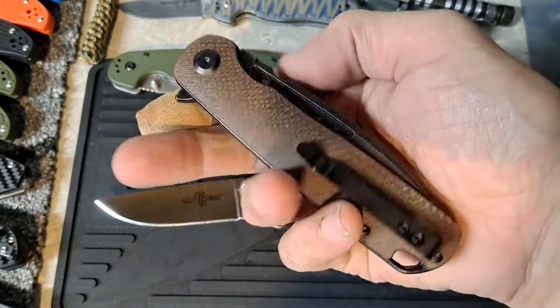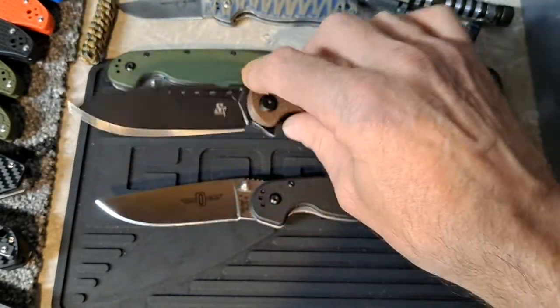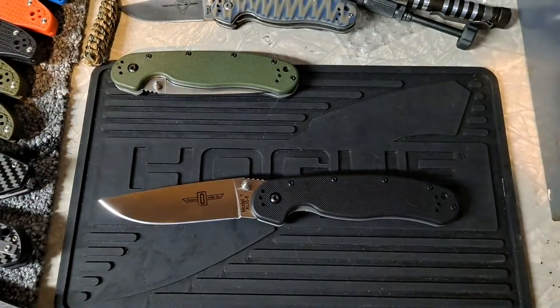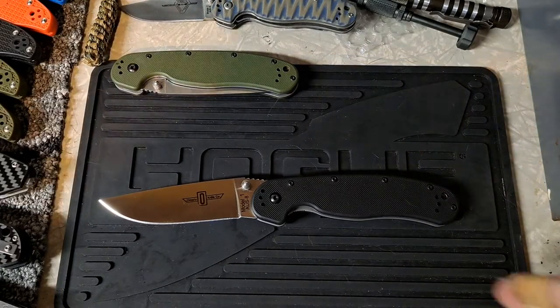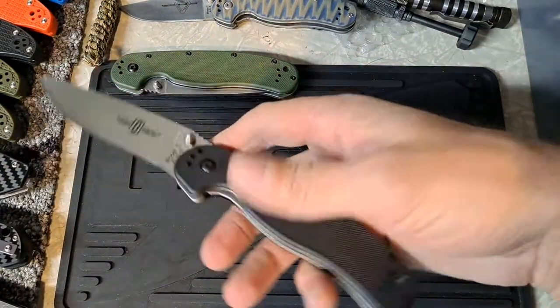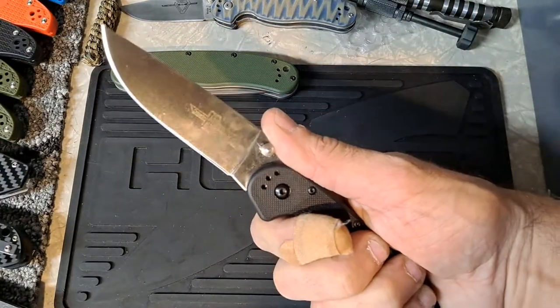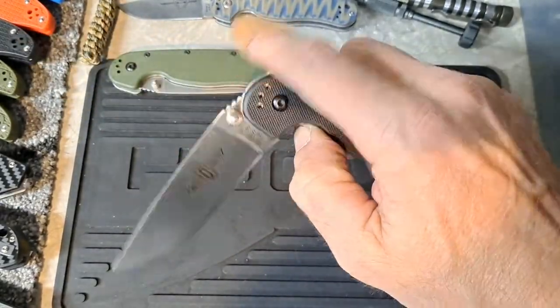Absolutely amazing spidey flick with this — the groove is just perfect. I'll be doing a video on this soon, but that's what I have in my pocket today. A lot of people have the Ontario Rat, or maybe had one at one time. They've been out for quite a while.